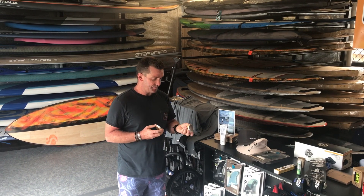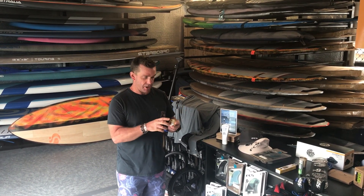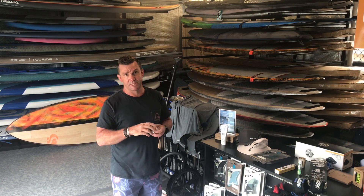Zinc-based bronze creams are great. This one here is Surf Yogis. There's another one called Surf Mud which is an Aussie brand — fantastic. It stays on and it blocks 100% of the sun out.